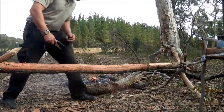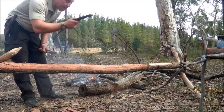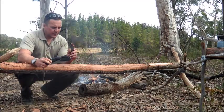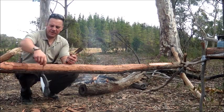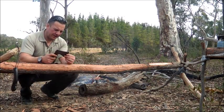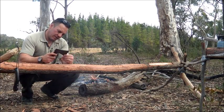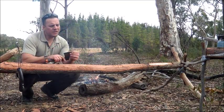Alright, so pretty much the bush chair and the bush table were made by the Buck Folding Store saw and the Gerber Bear Grylls hatchet. That's it. The hatchet is still pretty sharp, but I reckon it could do with a touch-up.